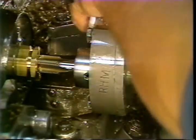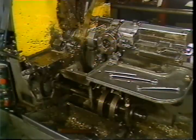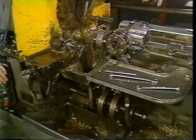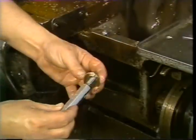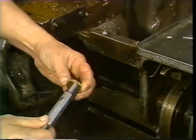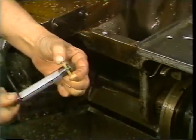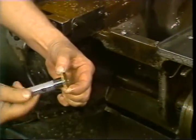A properly centered tap will not move up, down, or sideways when entering the workpiece. Start the machine and tap a sample part. Check the part using a go/no-go gauge. You may have to move the tap holder in or out of the turret to obtain the proper thread length. Run the machine under power, check the finished part, and make any final adjustments required.